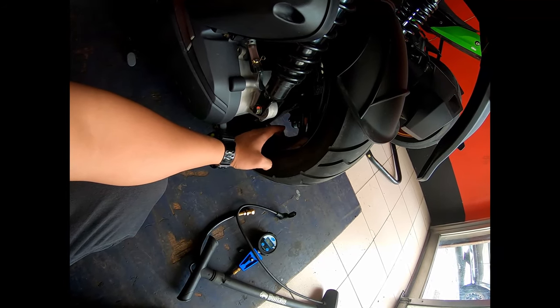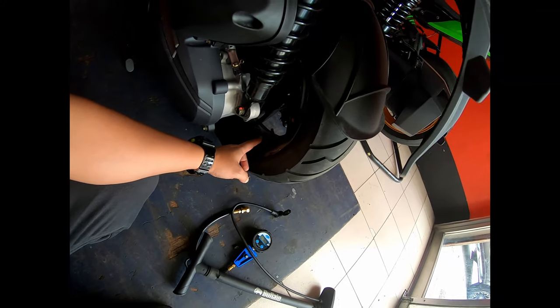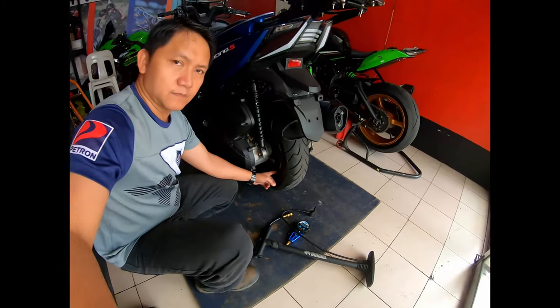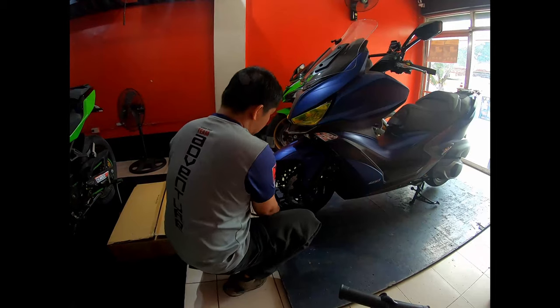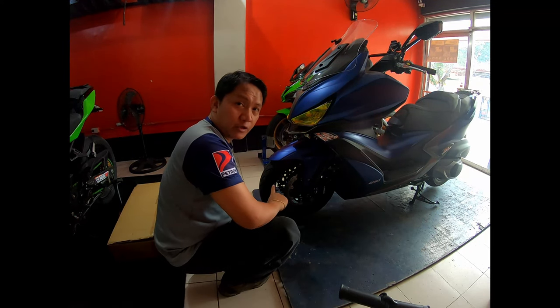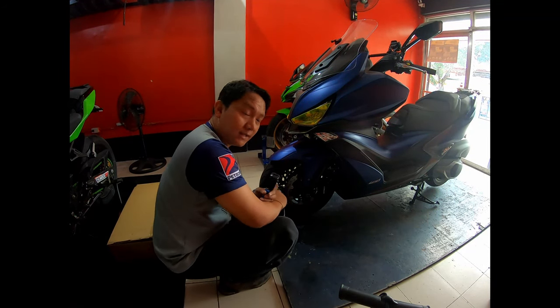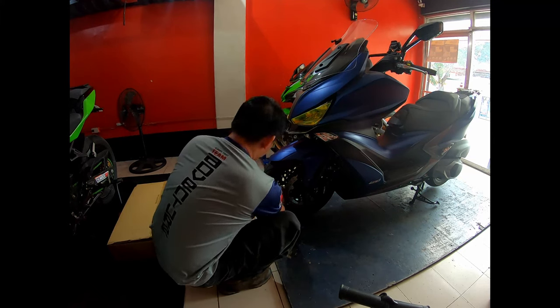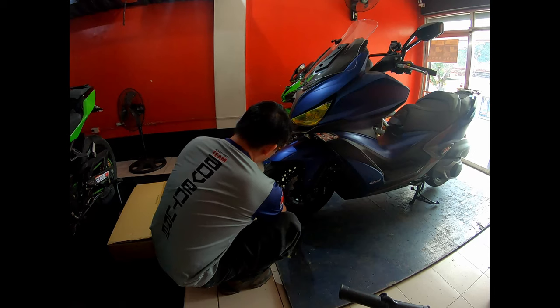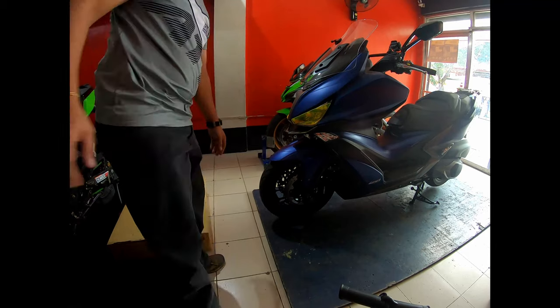A 90-degree angled valve makes it much easier to add air. The recommended tire pressure for solo riding is 29 PSI. It was only at 23 — so we inflated it and set it to 29 PSI. Now at 29.1 — very good. The front wheel is done.